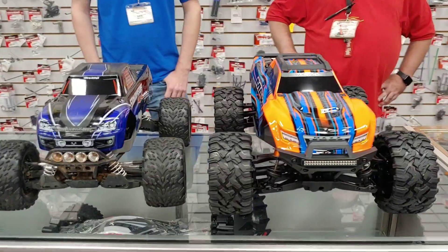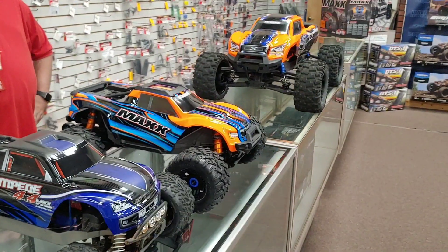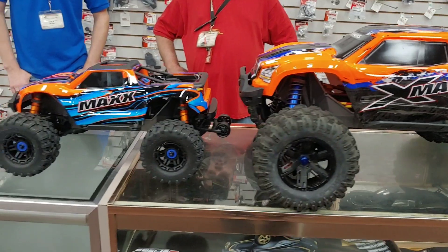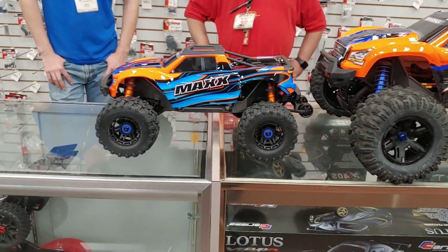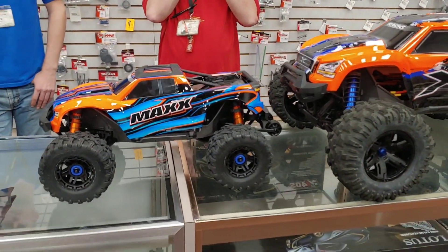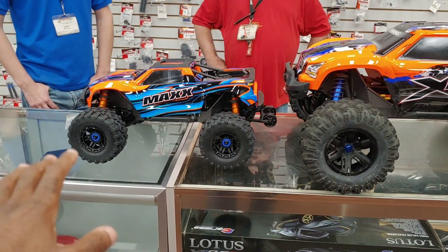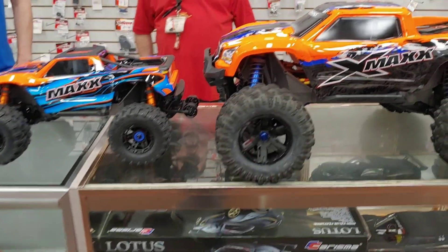When I get one in a couple of weeks I'll do more in-depth comparisons. It is still 10-scale in size - it's not too much bigger than the Stampede but it's not super big either, not X-Maxx big. The E-Maxx was a little bit bigger - kind of 8 to 9-ish scale. So this Maxx is kind of in between the Stampede and the E-Maxx in terms of size, a mid-size between the two.